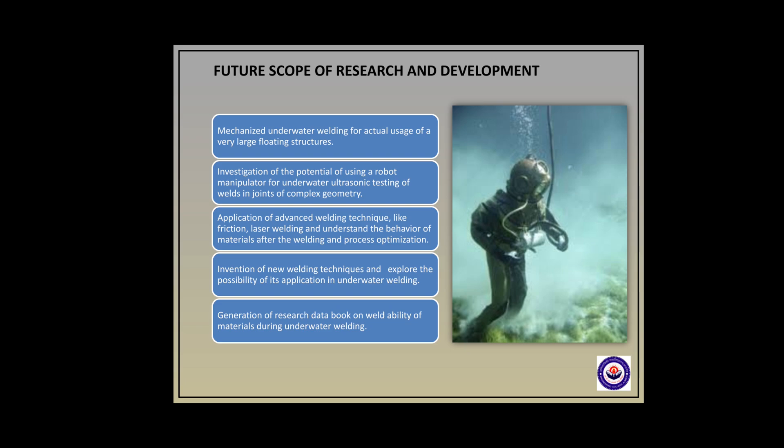Over the past half century, considerable research effort has been made to improve process performance and control strategies for various underwater welding processes. However, there are still many problems to overcome. Major research and development efforts should focus on topics such as mechanized underwater welding for large floating surface structures, investigation of robot manipulators for underwater ultrasonic testing of welds in joints of complex geometry, application of advanced welding techniques like friction and laser welding, understanding material behavior after welding, process optimization, invention of new techniques, and generation of a research data book on weldability of materials during underwater welding.